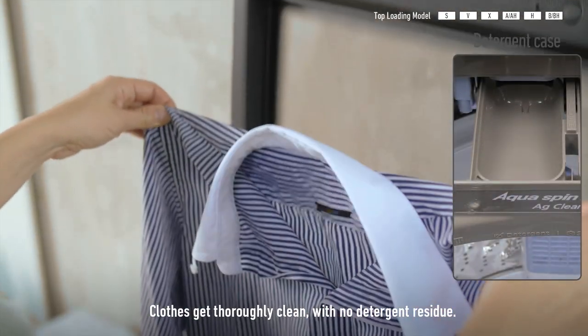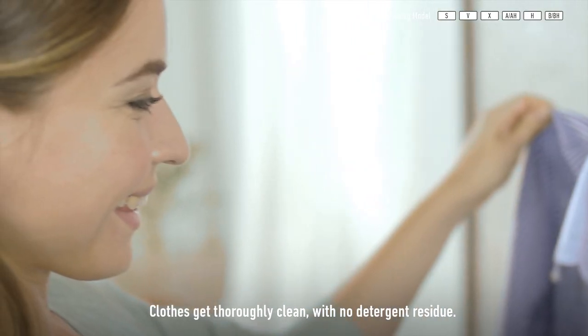Clothes get thoroughly clean with no detergent residue. Panasonic.